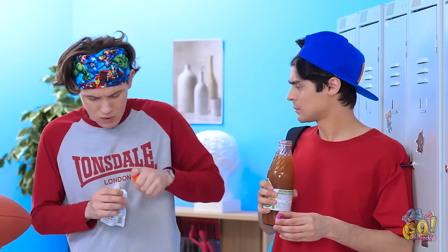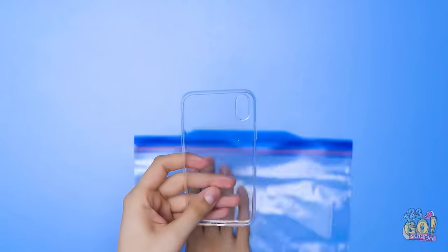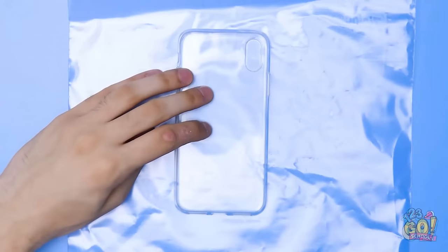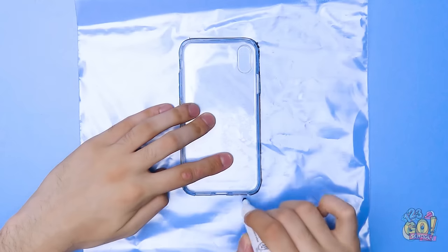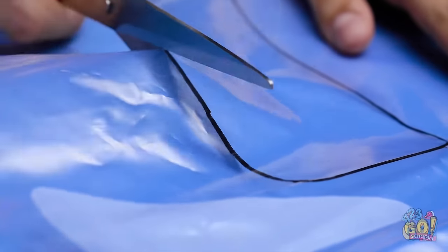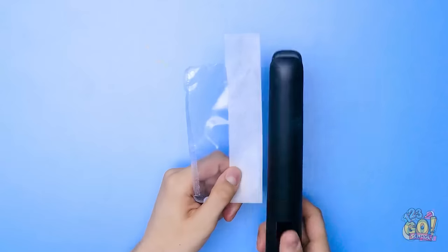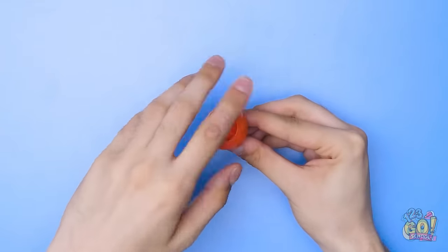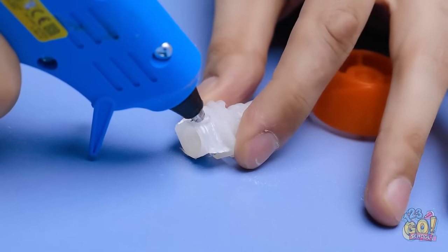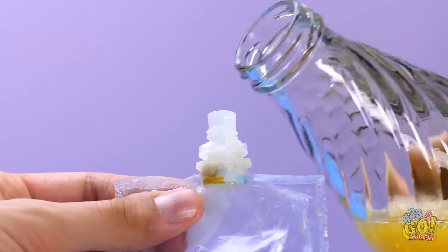Hey, is that a juice pouch? I wonder if I could just... Yeah! Wanna sneak in your phone? Take off the case and put it on a big plastic bag, then carefully trace it with a marker. Once that's done, remove the case and cut it out. Stay on the line. To hold the plastic together, fold wax paper over the edge and press it with a hot iron. Then take the pouch's mouthpiece and remove the plastic part.